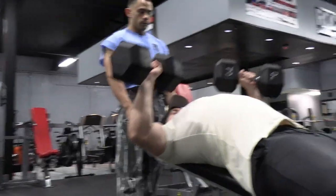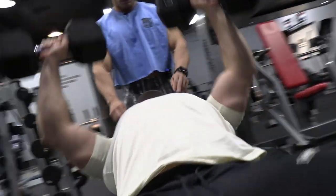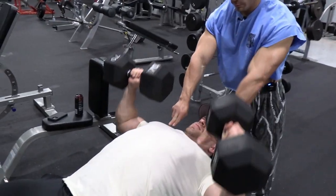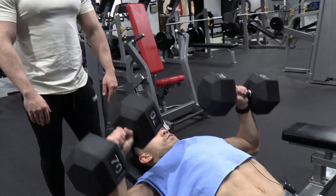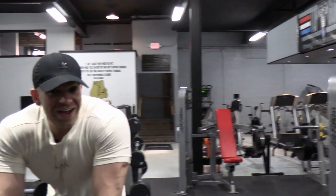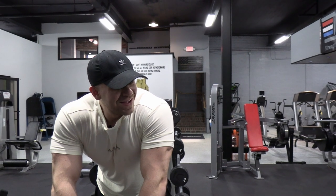Threat range. All right, I'm going to try to hit 145s at the end. So I've got to pace myself.